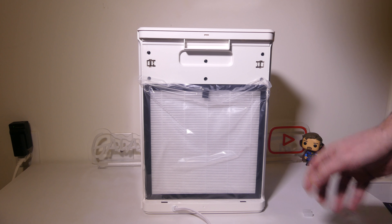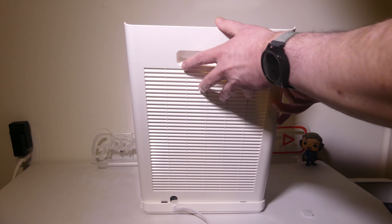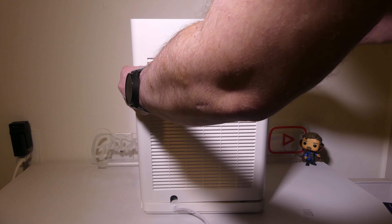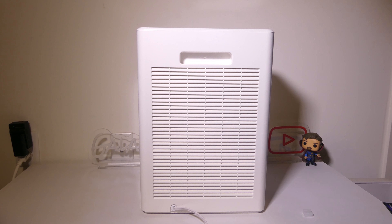You have a little black loop here with the white part, and that's the part you're going to want to have facing outwards towards you. Once you install that, you are good to go. Just remember to remove the plastic before you do so. Then all you have to do is line up the hole at the back and press in to make sure that it's seated.